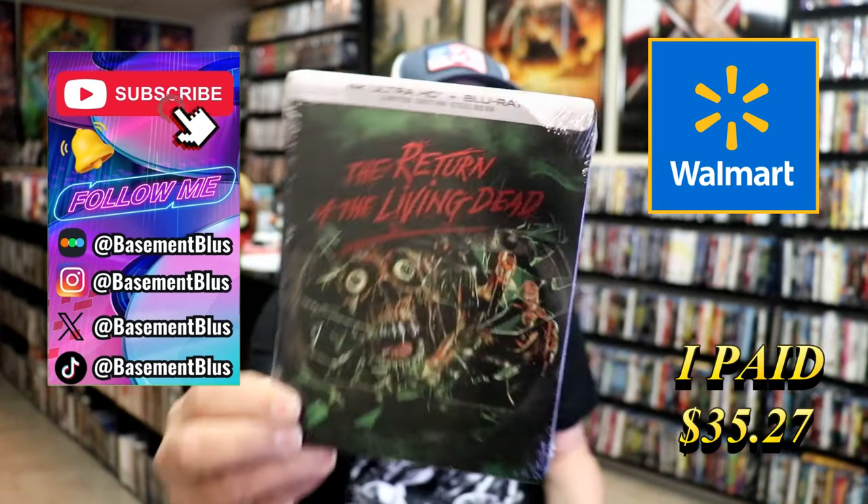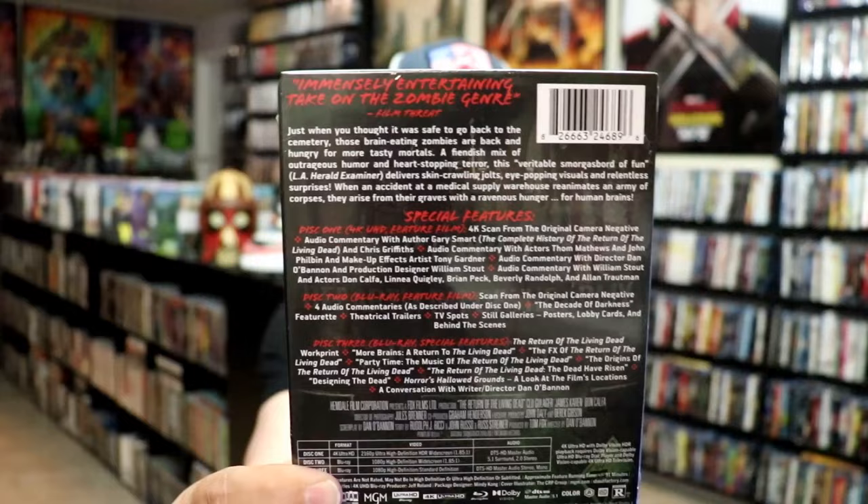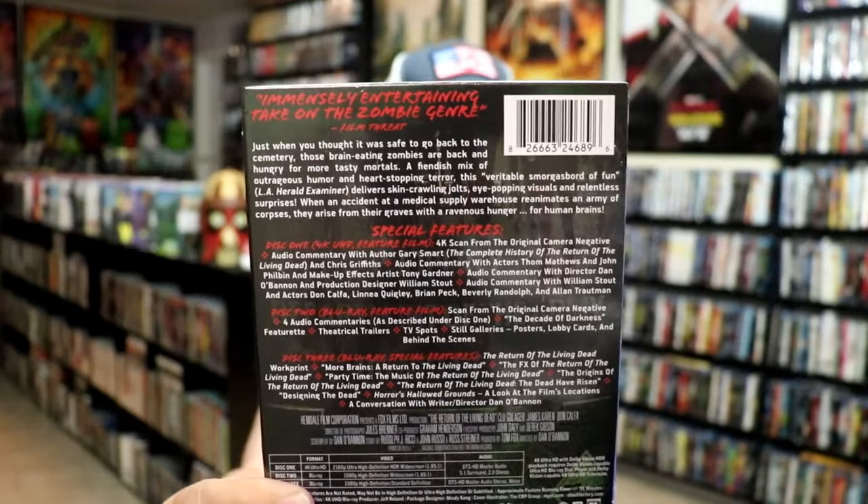Here's the front and here's the back. If you'd like to read up on it, check out all of these special features — you can go ahead and pause and do so.